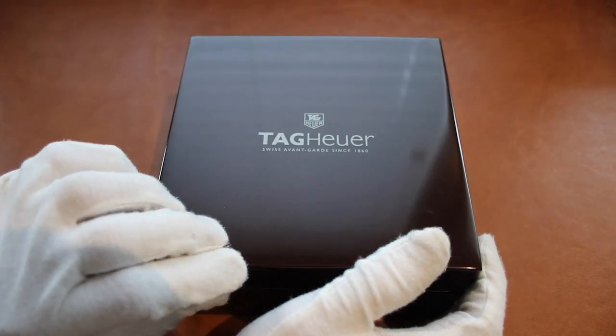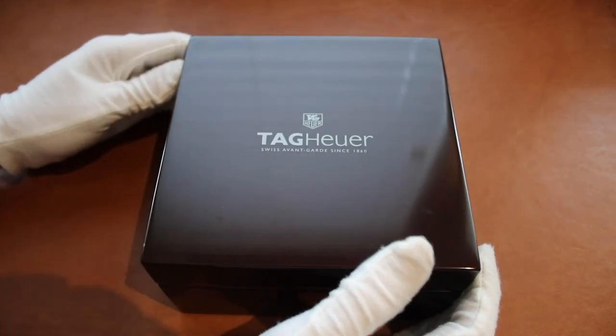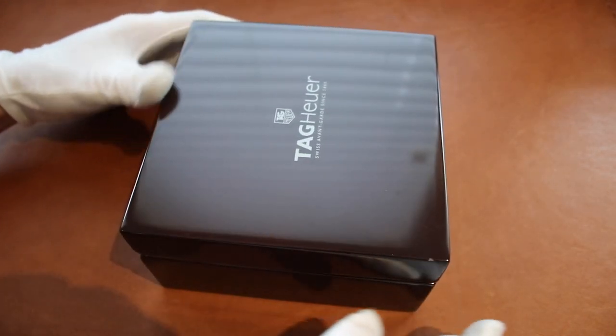This is a stainless steel model with the seconds wheel and the black dial. Here you can see the Grand Carrera synthetic wooden box. It's a very decent size.